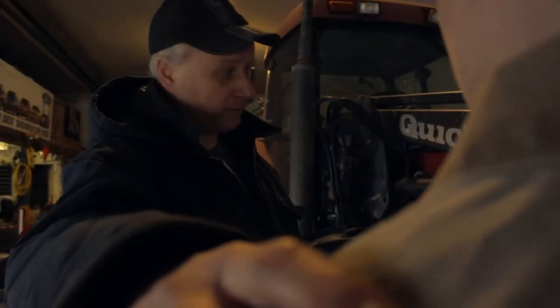It's important. We can replace equipment, we can't replace you. Sure, Dad.